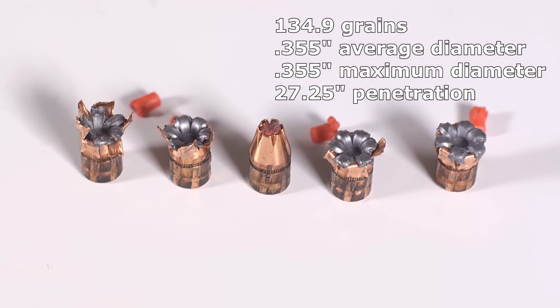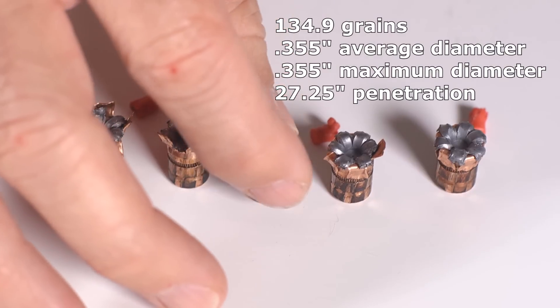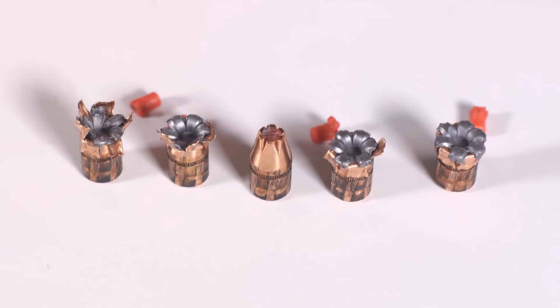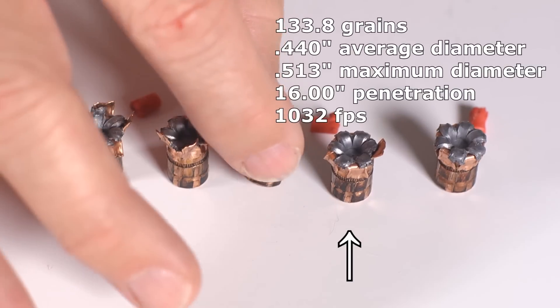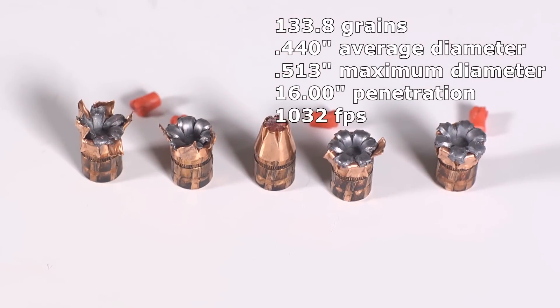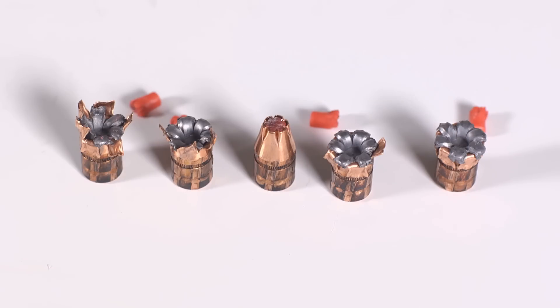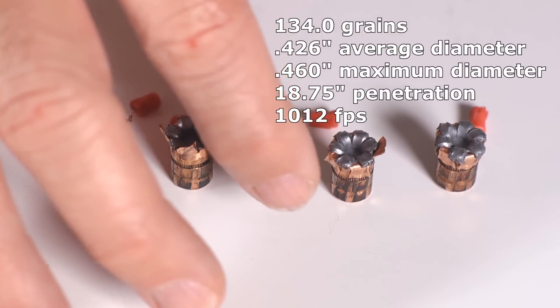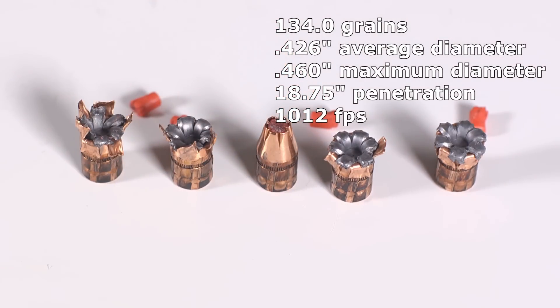The real problem is that even though three rounds were okay on penetration, one over-penetrated and one failed to expand entirely at 27-plus inches. I've tested a lot of Critical Defense and Critical Duty, and I don't really see the value in the polymer tip. Only Hornady's rounds have it, and they are not proving to be any more reliable in expansion than other rounds. In practical terms, I wouldn't buy polymer-tipped ammunition over a better-performing non-polymer-tipped alternative.